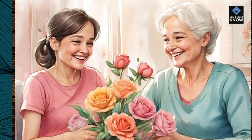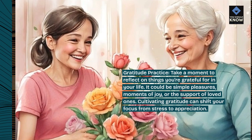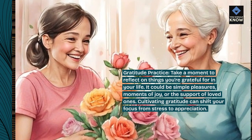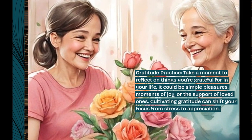Gratitude practice. Take a moment to reflect on things you're grateful for in your life. It could be simple pleasures, moments of joy, or the support of loved ones. Cultivating gratitude can shift your focus from stress to appreciation.